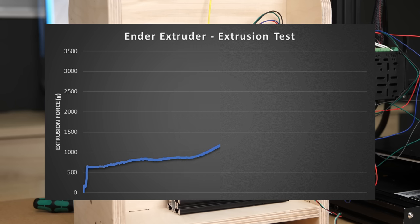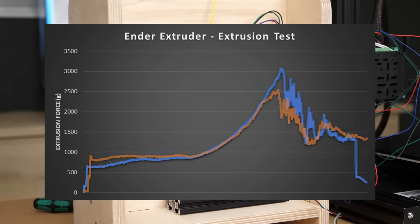Then I turned the heater off, which results in a rise in extrusion force until, in this case, the gear started grinding the filament and we reached the maximum extrusion force. I always ran the test twice and the average maximum extrusion force for the Ender 3 was 2.8 kg.